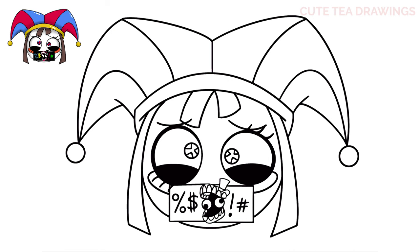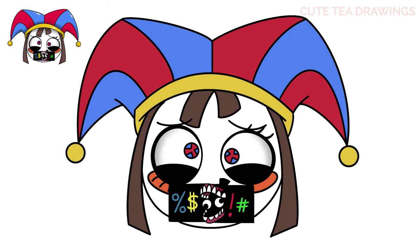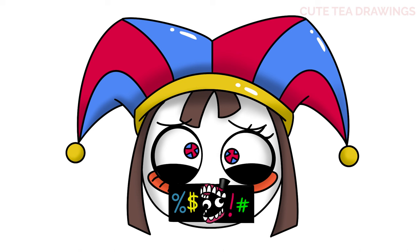And that's it for Pomni. Now let's quickly color it in. And done! Hope you enjoyed drawing along with me. Please remember to hit that like button and subscribe for more videos. Thanks for watching.